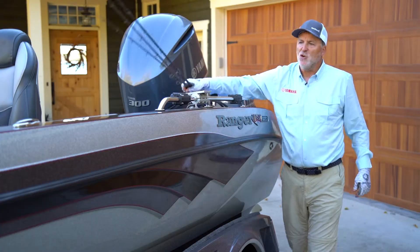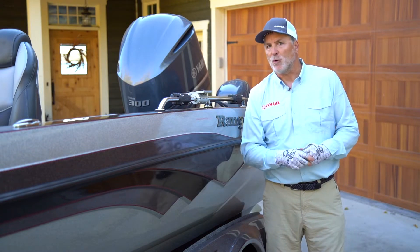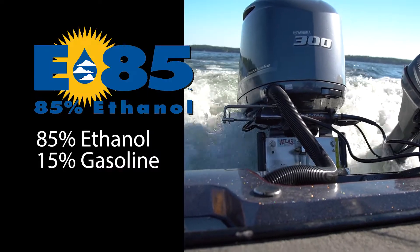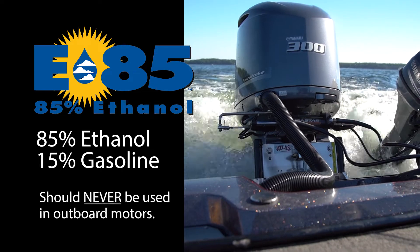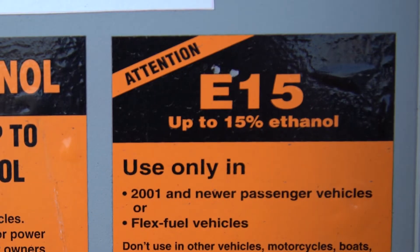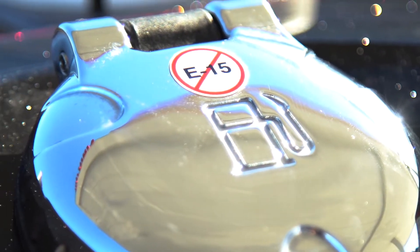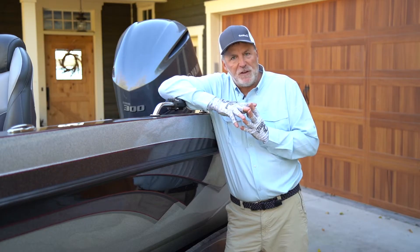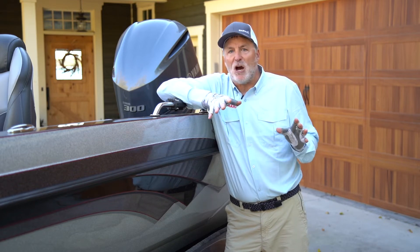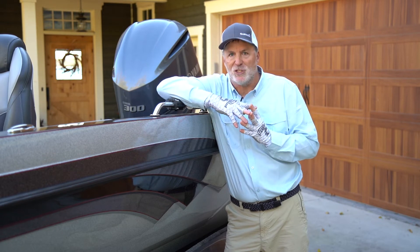A few outlets have begun offering two other fuels that contain ethanol, and both are bad news for boat owners. The first, E85, contains 85% ethanol and 15% gasoline. The second, E15, contains 15% ethanol and 85% gasoline. You should never use E15 or E85 in any outboard. Doing so can void your warranty and severely damage or even destroy your engine.